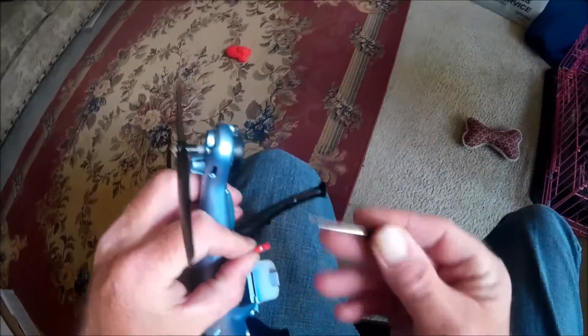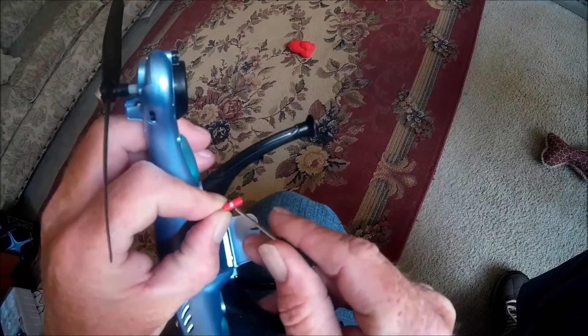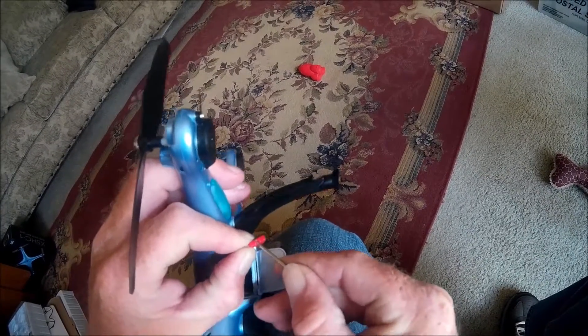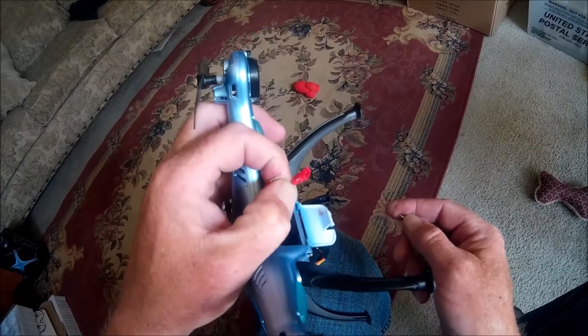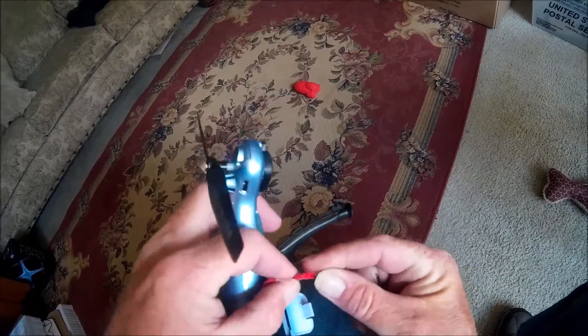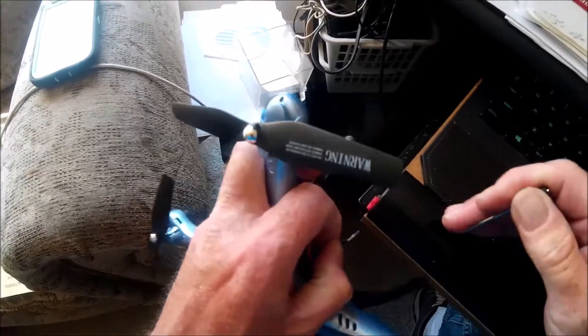My screwdriver broke, so excuse me. All you have to do is take a screwdriver and put it right here on this silver piece and push in pretty hard, kind of work it out. Then it'll slide out - pull that out. Then repeat that process on the other side. There it is - we got both of those off.